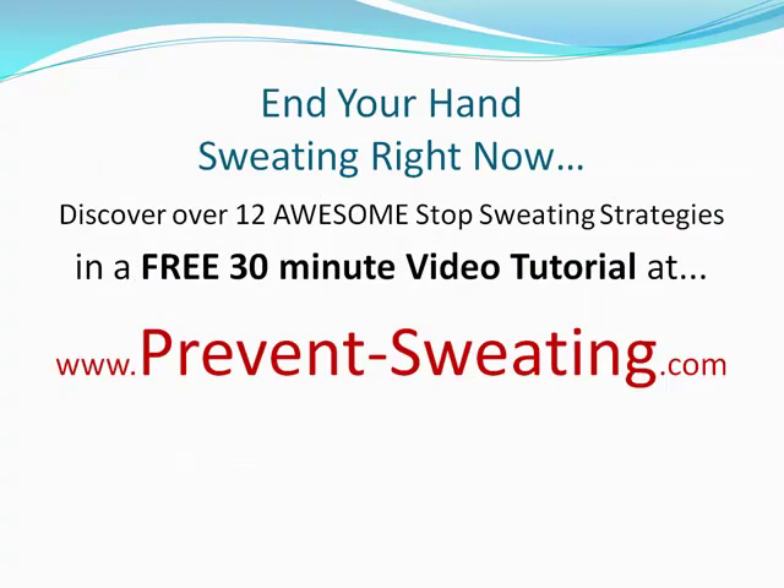Really, this is just the beginning. I have 12 amazing stop-sweating strategies at my site, prevent-sweating.com, all listed in a free 30-minute video tutorial called Sweat-Free Tactics. Check it out right now — it's totally free, and you'll experience results within just minutes after trying some of these techniques. Give it a shot and I'll see you there. Take care!